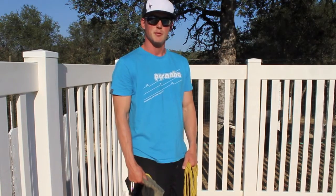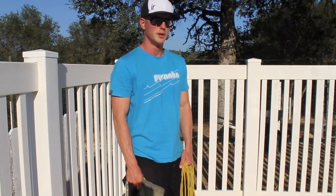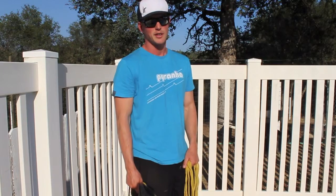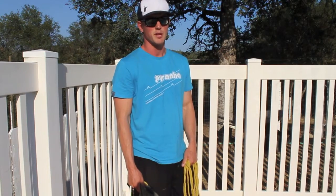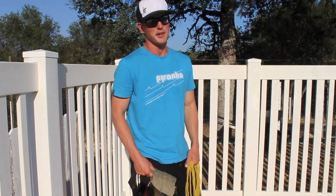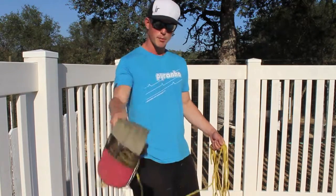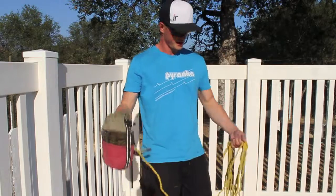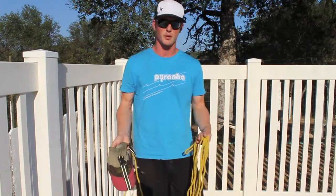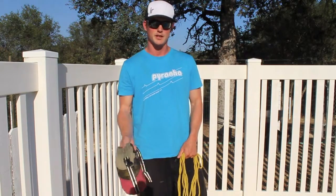First, I will demonstrate the overhand throw. Normally, getting hit in the face is a bad thing. However, if you're going for a scary swim and a throw bag hits you in the face, you're going to be pretty happy about it. So we grab ahold of our bag in one hand, and we have our rope coils in the other hand, and we simply, just like throwing a ball, take a step and throw the bag, hoping to hit our victim square in the face.